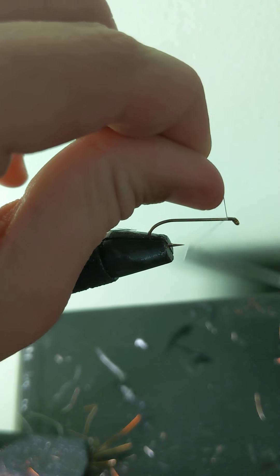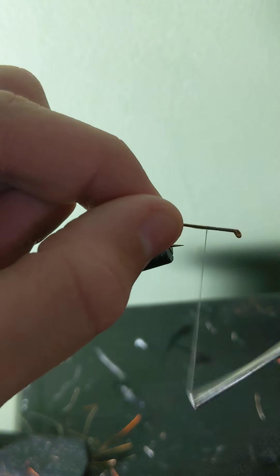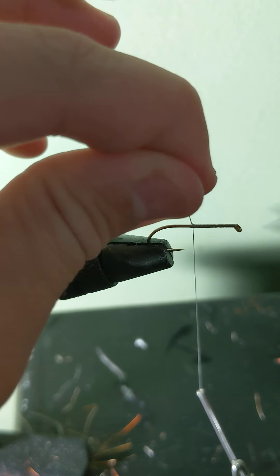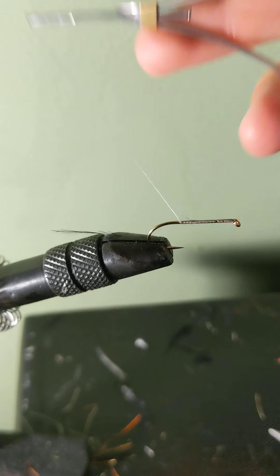To begin your fly, start the thread base behind the eye of the hook and bring it back to around a small bit before the bend of the hook to build up your tail.